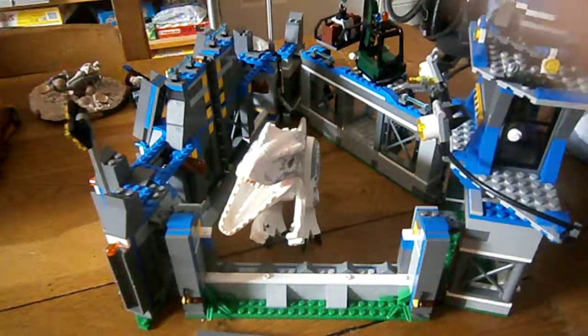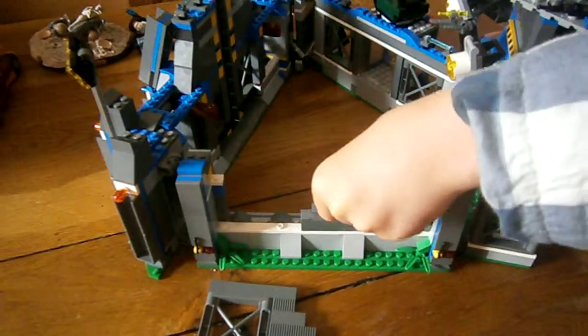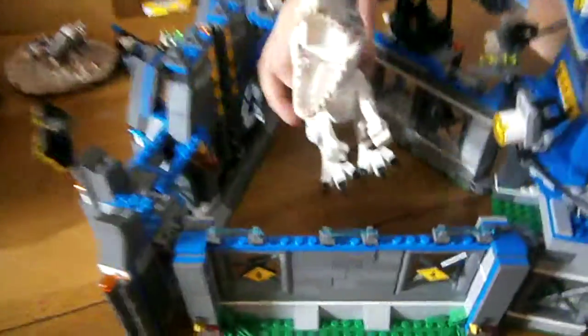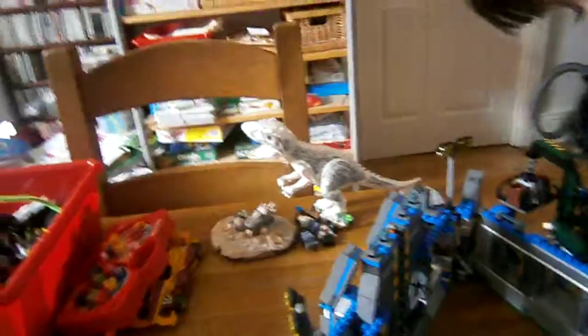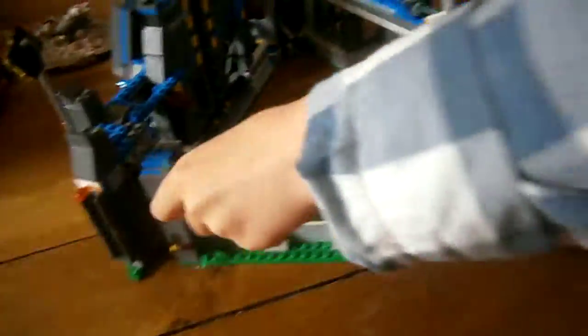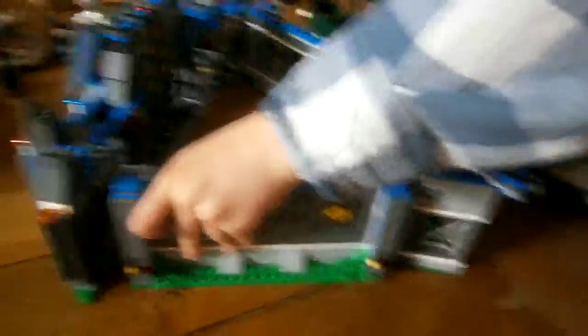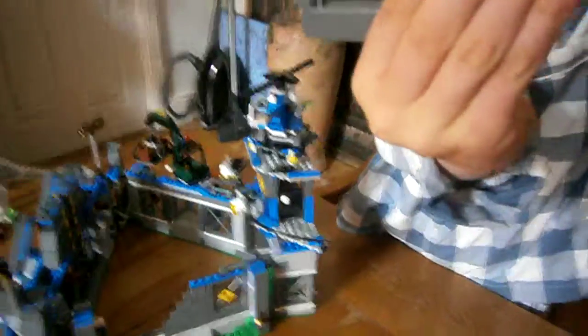Right here we have a breakdown wall and the Indominus can smash through it — I'll show you a better one. This is how the Indominus would actually do it. They're connected by two little studs so it can fall down like a breakout, and there are some triangular teeth pieces like the gate. These can just fit right there, but sometimes this wall might break unexpectedly like that.